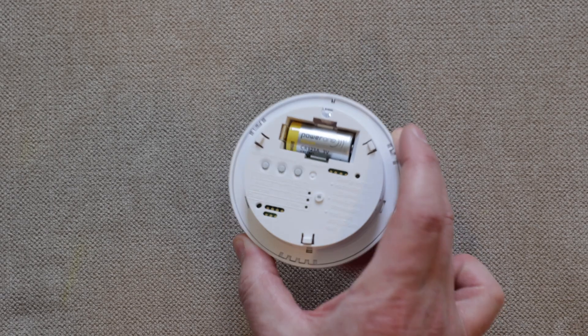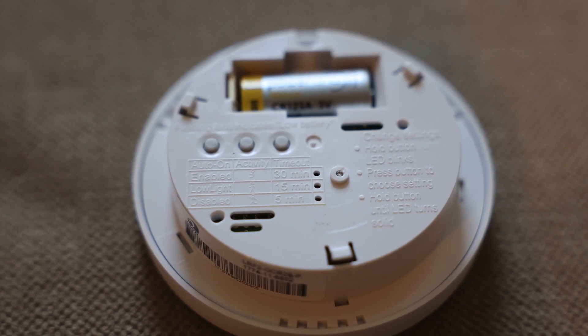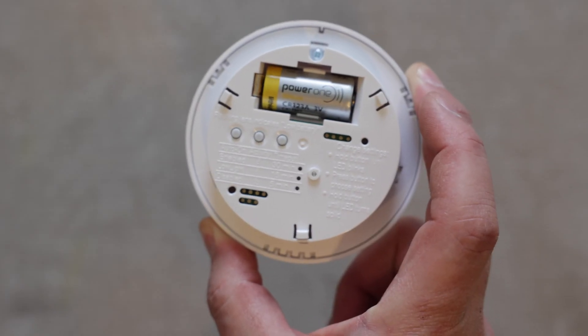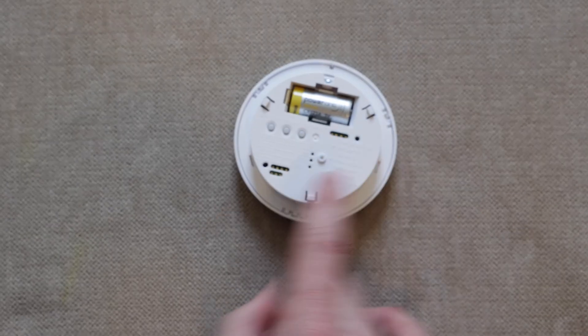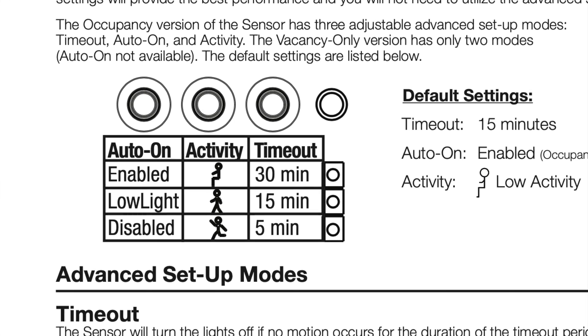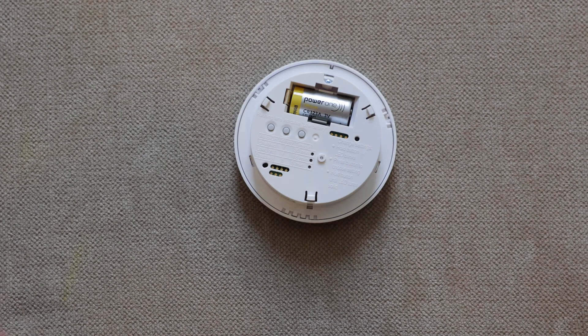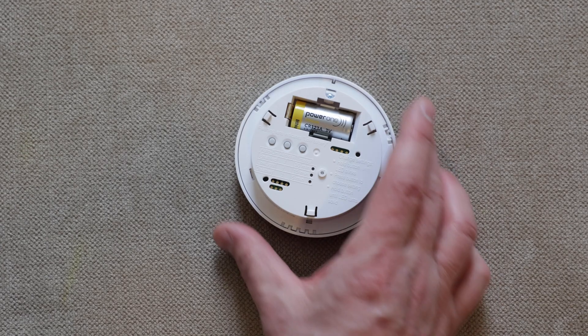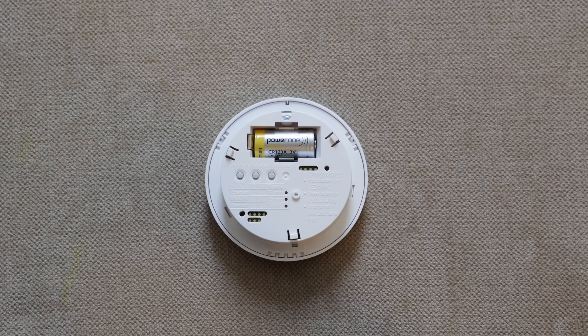On the back of the sensor, there are fairly clear instructions about what each of the three buttons does. The button on the left controls the auto-on function: do you want the light to turn on the instant it senses motion, or only turn on when pressed manually but turn off automatically after a set period of no motion? There's also a low-light mode, where the sensor will only turn the light on if there isn't enough ambient light in the room.